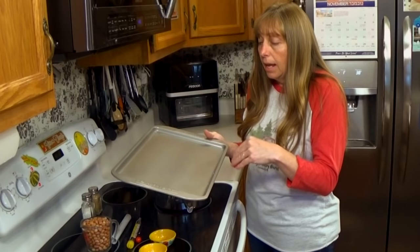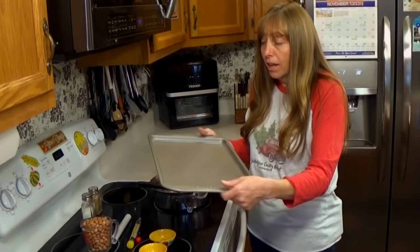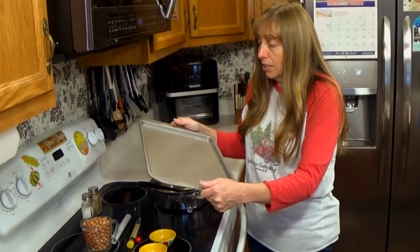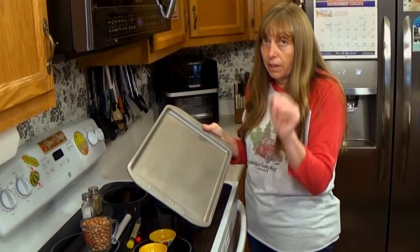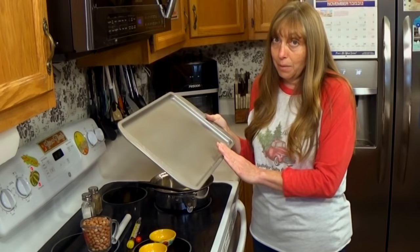You're going to want a pretty big cookie sheet to pour this out on after you get done cooking it. Smear a little butter on your cookie sheet — just lightly butter it. You won't have to worry a whole lot about getting this off, because once it gets hard you just twist the cookie sheet like you used to do with the old metal ice trays, and your peanut brittle will pop right off. Then you can bust it up into the size pieces you want. Have this ready because once you get done cooking, you won't have time to butter your cookie sheet.